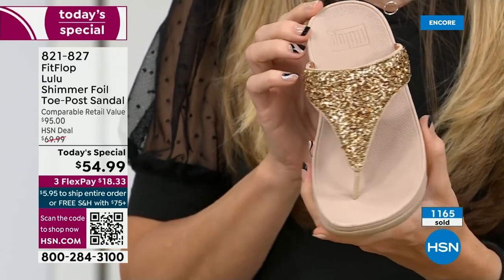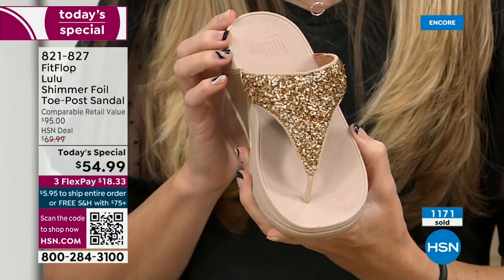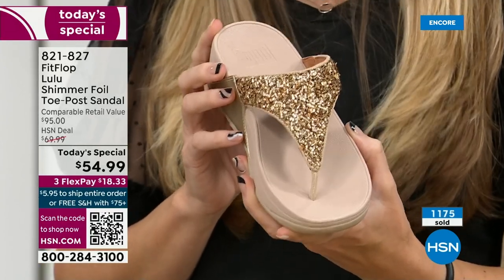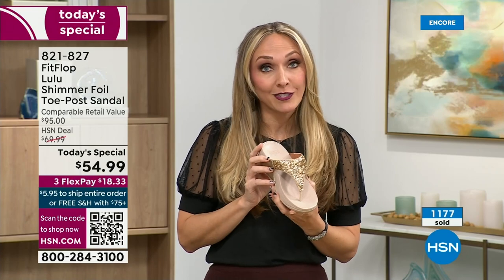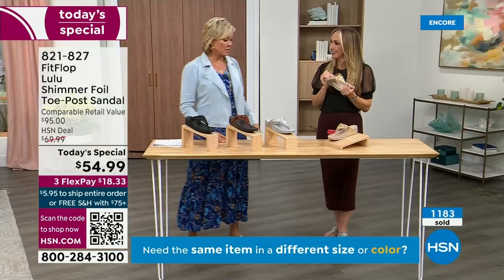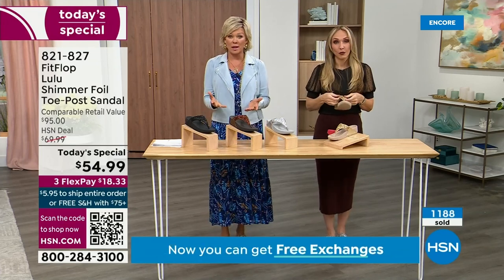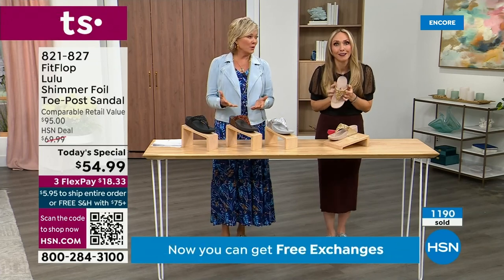We were the only fashion brand for years making shoes approved by the American Podiatric Medical Association. So when you bring these home, your podiatrist is going to give you a big old gold star — they're going to be so proud of you. You should be proud of yourself because you're doing something good for your body. But then looking so cute!